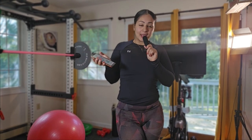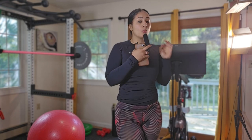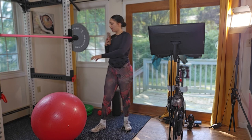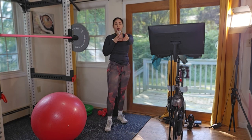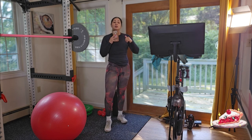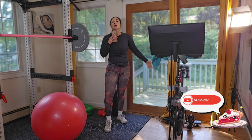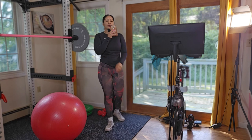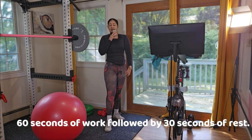Hey guys, it's your girl Maribel and I'm back with a ball workout! Today we're working with a ball — if you don't have one, feel free to use the couch, your bed, or anything that elevates your movement. We're going to do a full body workout: upper body, abs, and we're going to hit those glutes, because you know your girl loves glutes. We're working for 60 seconds and resting for 30 seconds.